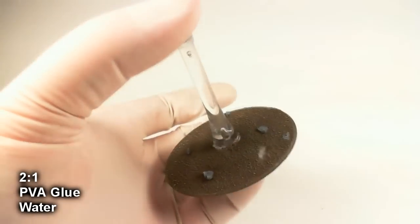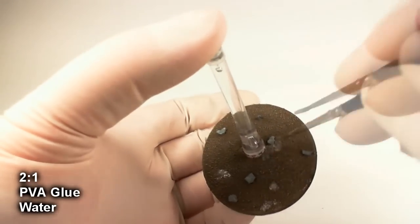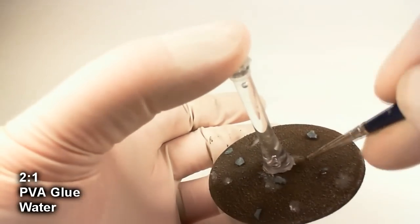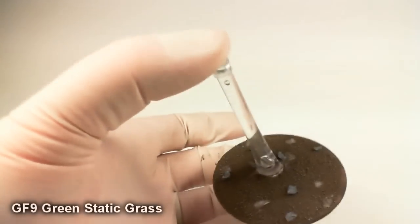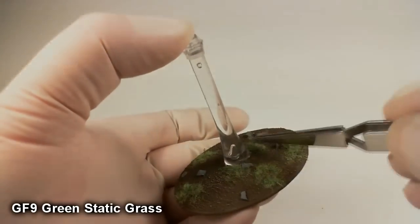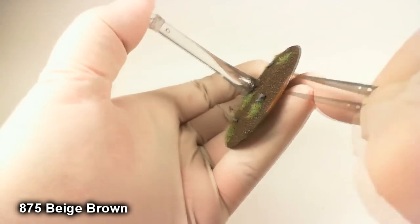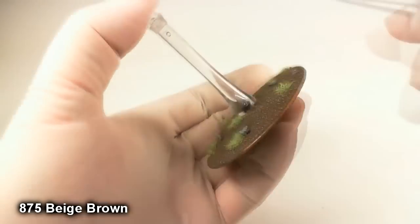Next, with a small dry brush, the rocks get a light dry brush of sky gray. Then I'll take that same 2-to-1 PVA glue and water mix and paint it on with an old brush in rough patches — anywhere you may have a bare spot or anything unsightly, cover it up with the glue. Then I'll take a little tweezers and pack on some GF9 green static grass. Let that dry, blow off the excess, and finish the base by painting the edge beige brown. Set that aside — done.